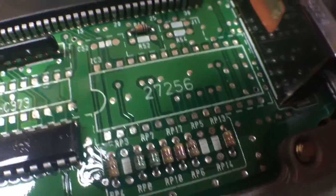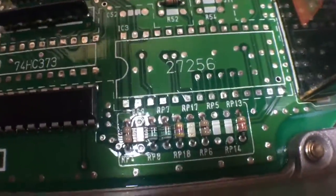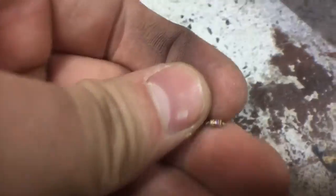RP17 is cut — I just cut it out of there, you can see it right there. It's just a little resistor. We don't need that anymore. If you had desoldered RP17, you would have had to fill it in with some solder to fill the holes.